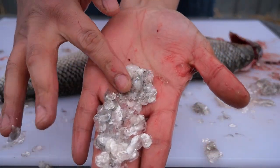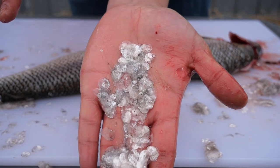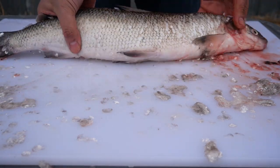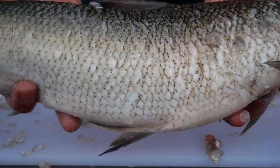Here are some of the scales that were removed. As you can see, this generated quite a mess, so it would be important to clean your fish, your area, and your equipment before you move on to the next stage.